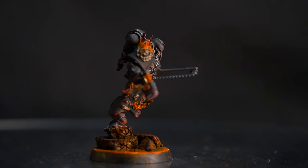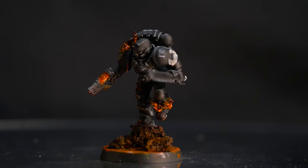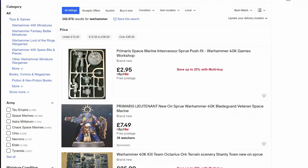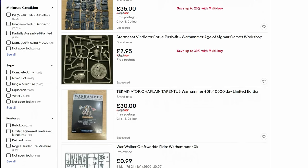The most expensive part of this hobby is the miniatures themselves. That's why websites like eBay, Gumtree and Facebook Marketplace are a great resource — not only for second-hand models but also for models from cheaper retailers and also boxes that people split up and sell individually. So if there's a box set out and you only like a few of the models, you can usually buy them if you search for them individually.